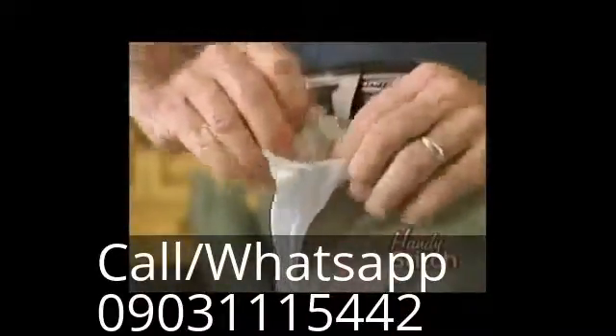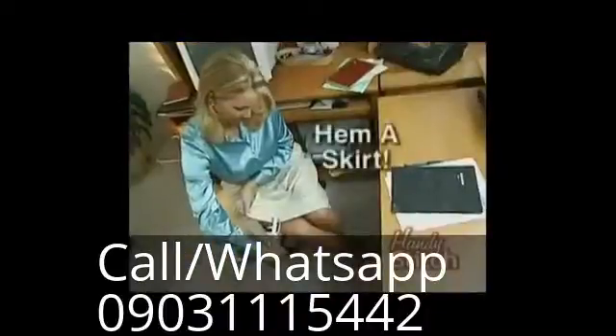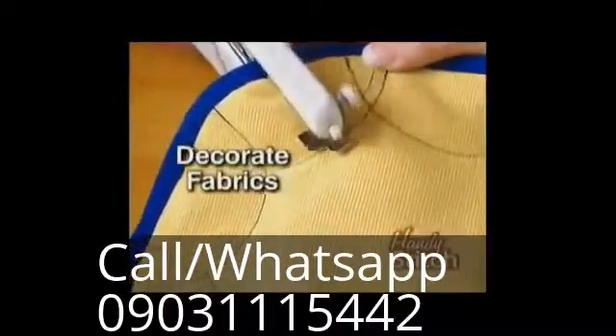You can even do repairs while wearing your clothes — repair a pocket without taking your pants off. Fix a fallen hem in the office in no time. Even use it for patching up outdoors.